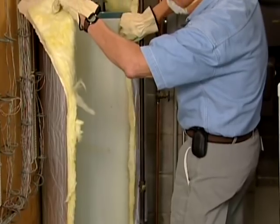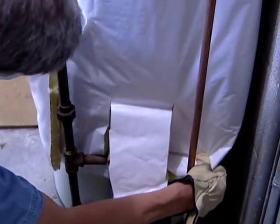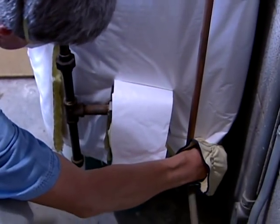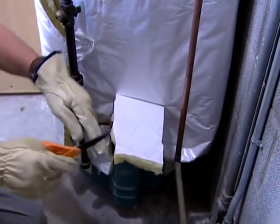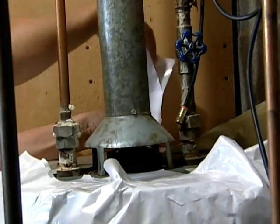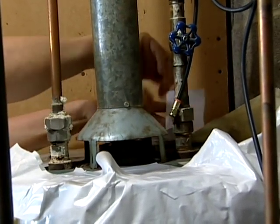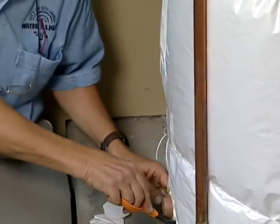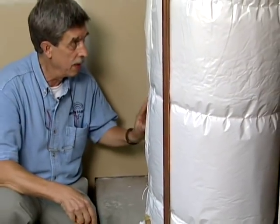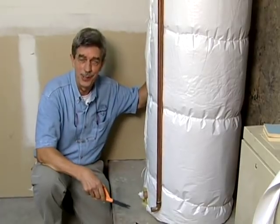Wrapping a gas water heater with the jacket, there are two special considerations you must note. One is you want to have the jacket up off the floor so air can enter underneath the gas water heater, allowing the flame to get oxygen so it can combust properly. And we can't put any insulation on top of the tank because we also need air to come in through the flue pipe so gases can go up and out of the building. The very last thing is to cut out where your drain is so you have access to it, and make a mental note of where those thermostats are so you can turn them down later if you've got more hot water than you need.